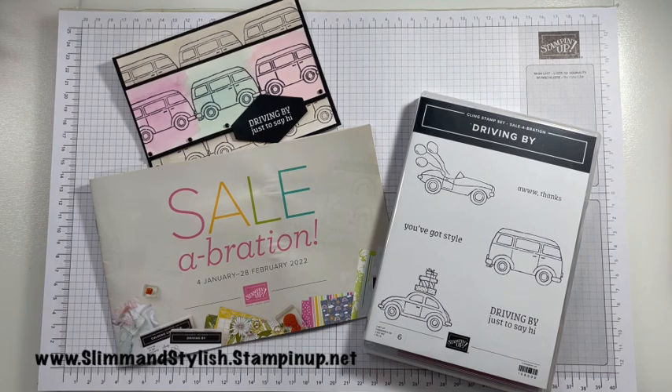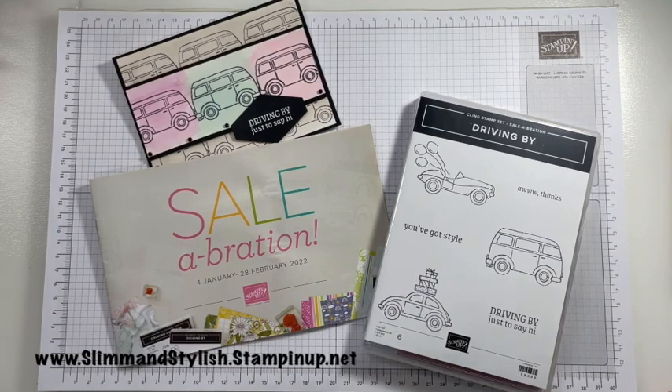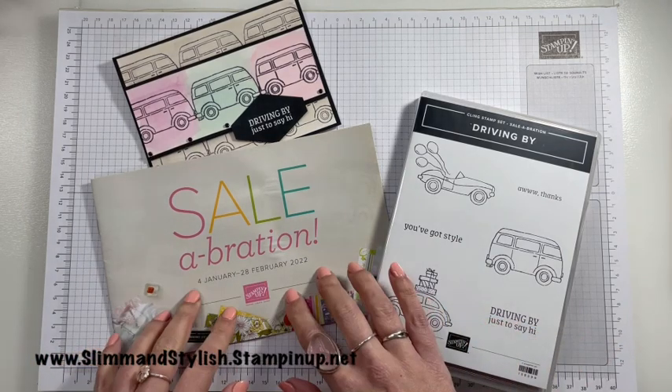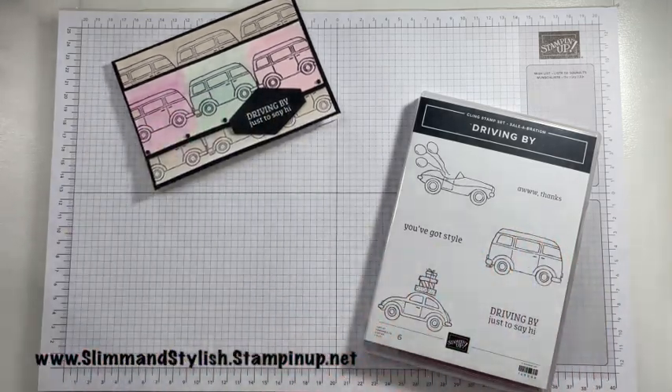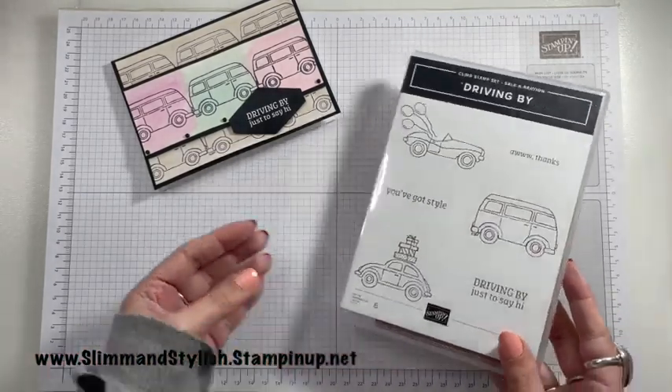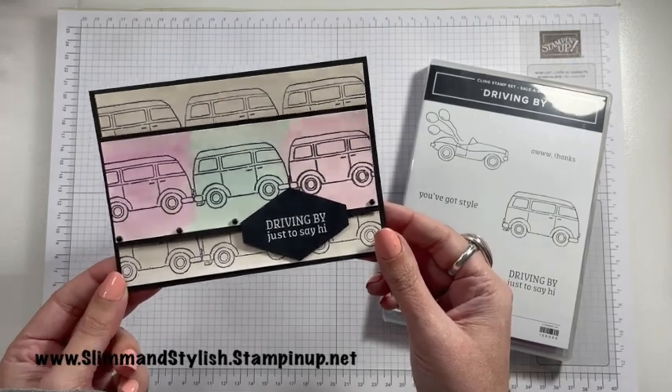Thank you for joining me — hello to all my usual and returning viewers, lovely to see you again, and a big welcome to everybody who has hopped here from one of my other Teamies videos. To explain about video hops: if you go to the description bar below, everybody who's taking part in the hop today celebrating Sale-A-Bration, you can hop on to their video and see what they've made. Sale-A-Bration runs from the 4th of January to the 28th of February where you can earn free goodies. My favourite goodie is the Driving By stamp set, and this is the card I've made with it — some watercolouring and colour blocking.